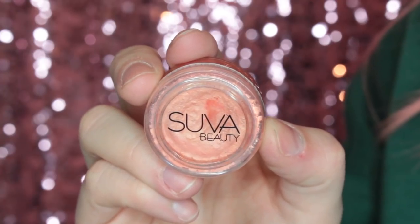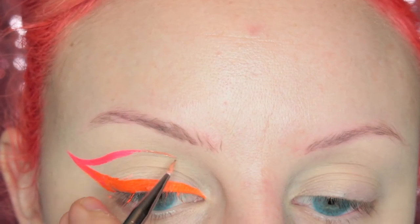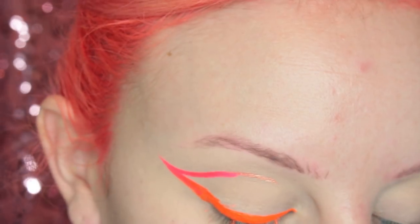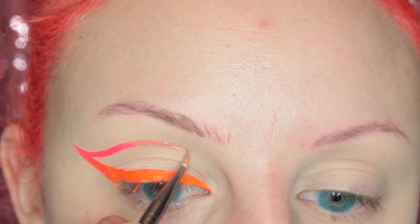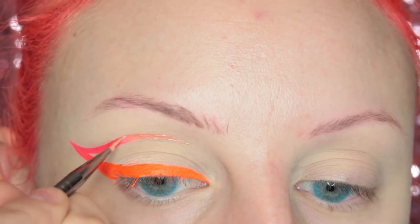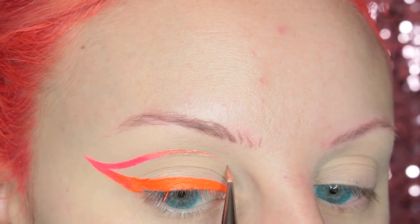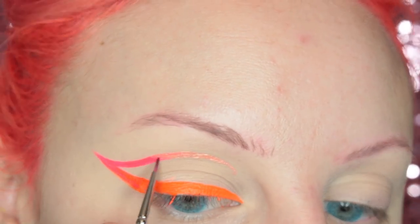Then I'm going to be taking the Rose Gold Hydra Liner and I'm going to be drawing this on the inner crease area of my eye, then going over where Scrunchie is. It's really easy to blend two colors together — you kind of just pick up the brushes back and forth until they blend.